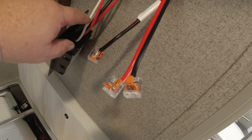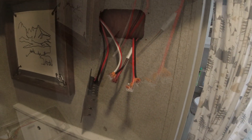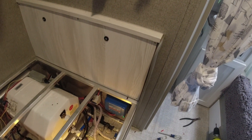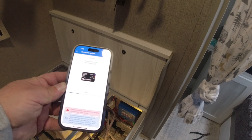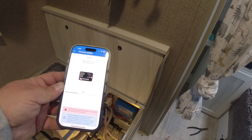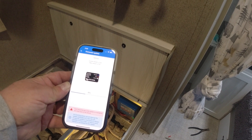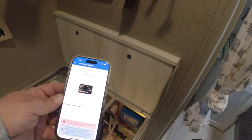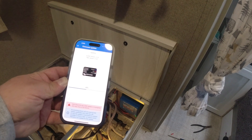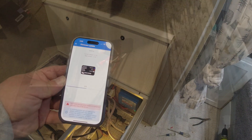I hooked up the first connection — battery to the new controller. Right now it's running its initial setup: the first time you hook it up you'll have to use those six zeros as the password and then change it. It's also running a firmware update, so we're getting that done and making sure it's working with our phone before we actually hook up the solar panel.